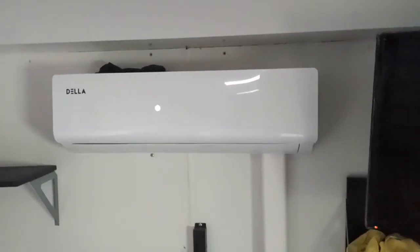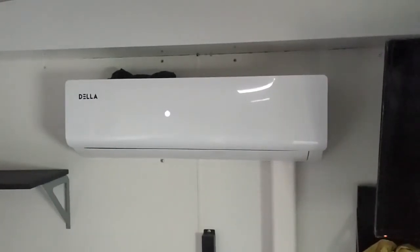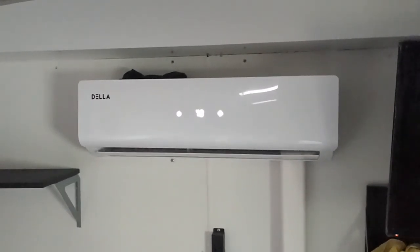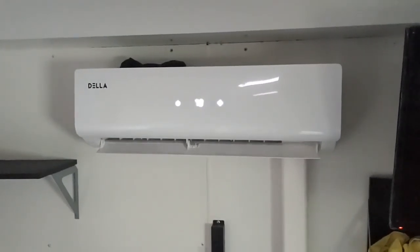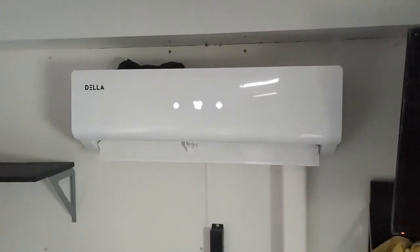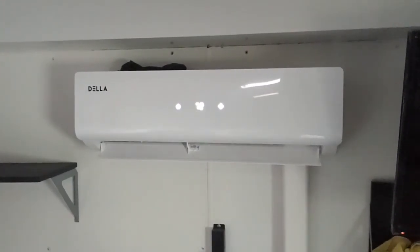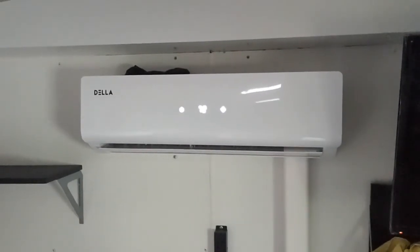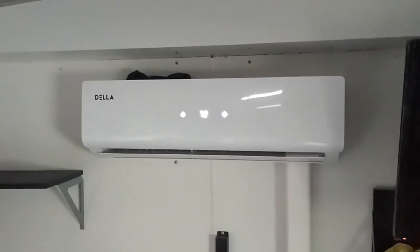This is a mini split in my insulated 8.5 by 20 space. It's a 12,000 BTU unit. I'm going to test it on a fall day — it's currently set to 70, let's set it to 72. I'm just going to set the timer and see how long it takes to warm up. We'll come back in a bit and I'll let you know.